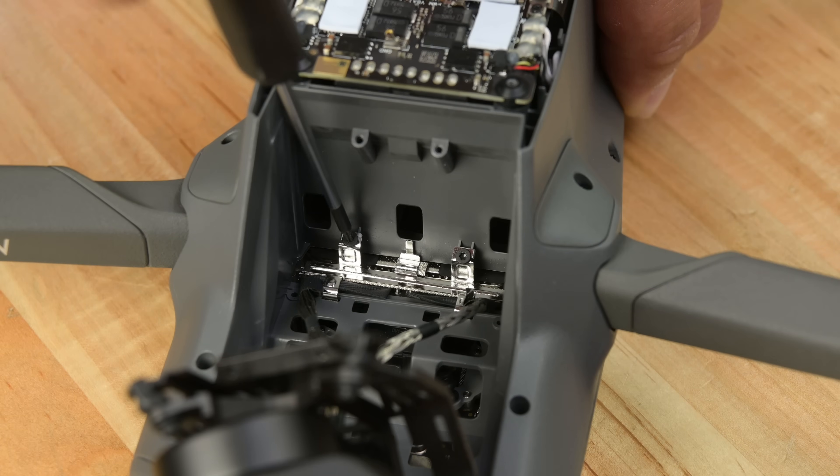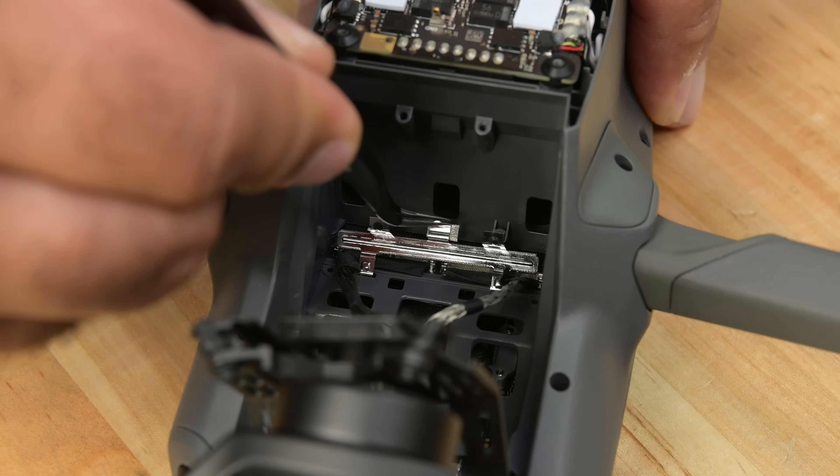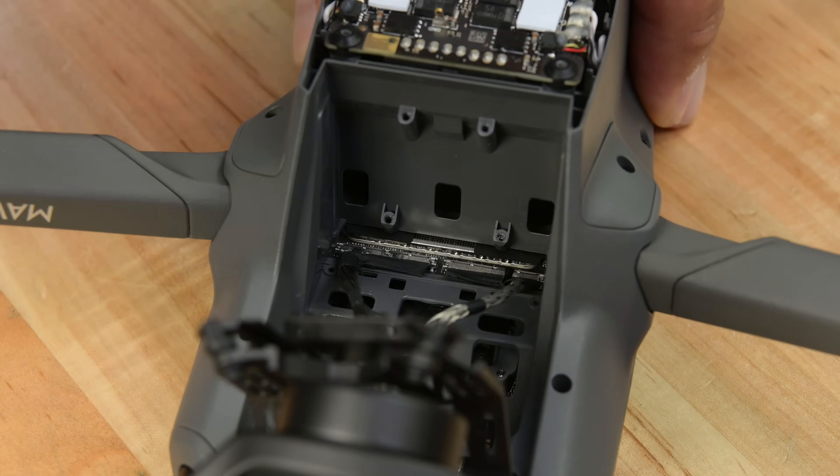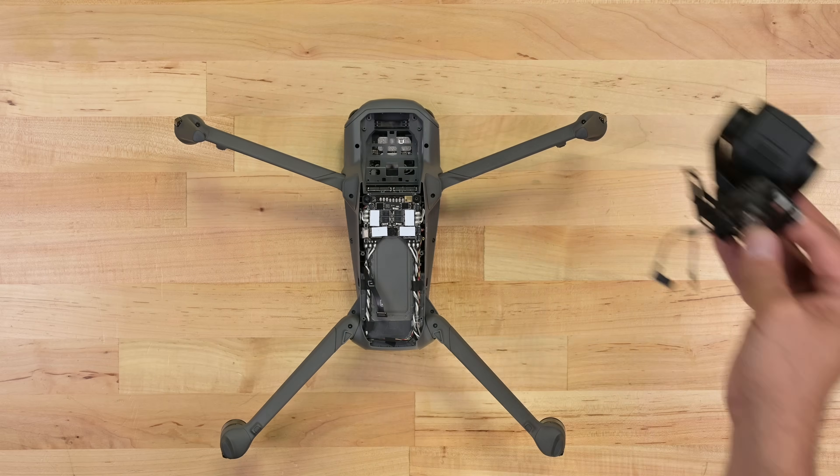With the beefy camera system out of the way, I can get to the brackets securing the two flex cables, allowing me to completely separate the camera from the body. I've got no doubt this would be an expensive part to replace, but at least it would be a relatively straightforward swap.